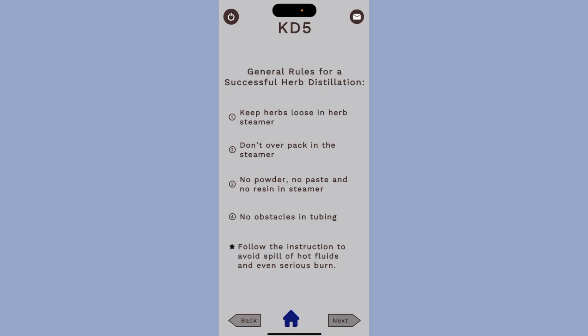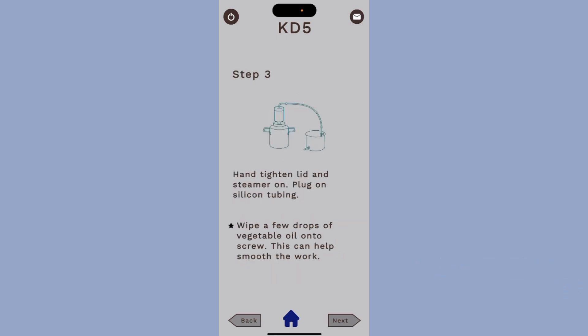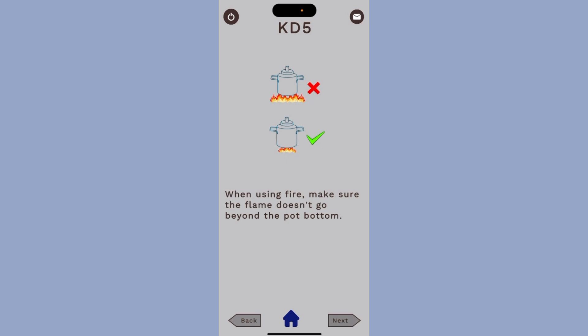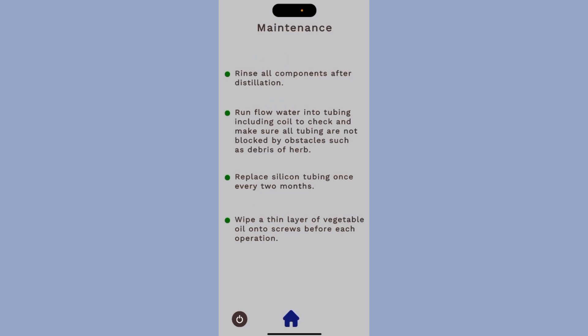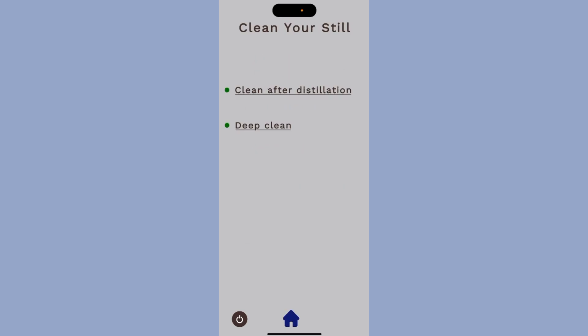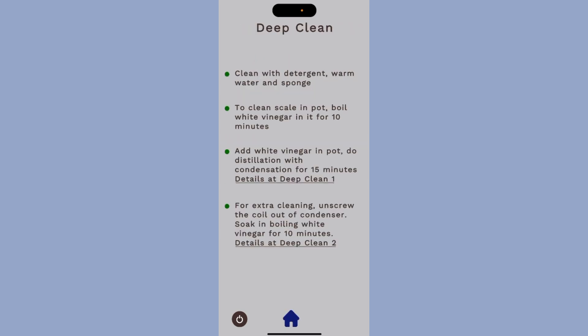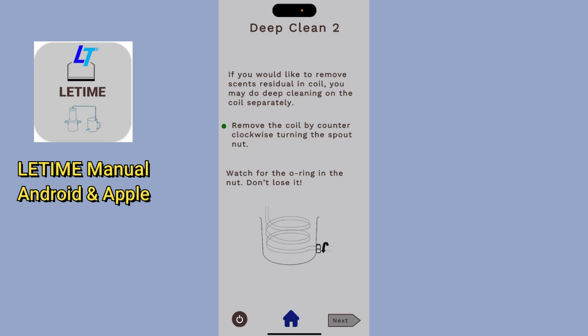There's a very important section: the general rules for successful herb distillation. This applies to almost all stills, especially when doing steam distillation. You go through the steps to get ready, with tips on using the still, how much hydrosol to collect, and how to avoid dry cooking. For maintenance, it shows you the steps for proper cleaning — regular cleaning, and if you need a deep clean, you can follow either deep clean option one or deep clean option two.